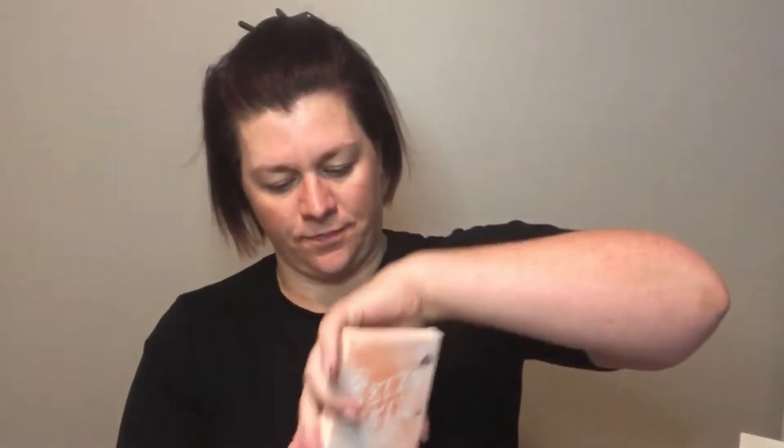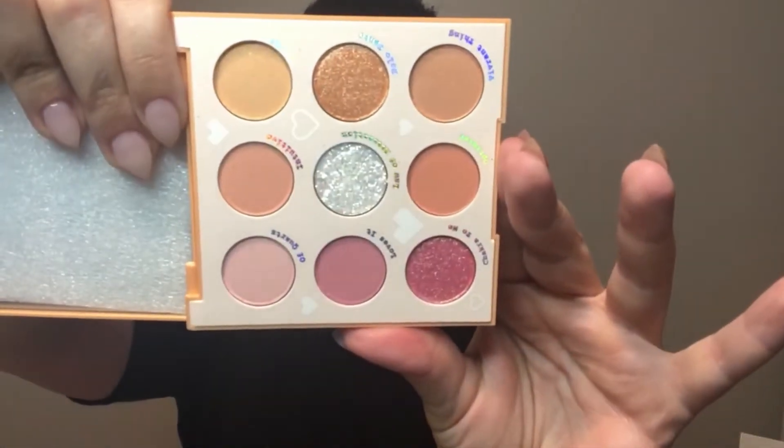Now let's open 'Miss Bliss.' It's oranges, some mauve, some peach colors — it's very beautiful. It has two matte shades and the rest look like a shimmer and glitter mixture. This is the one I'm going to use today; I'm really into these colors.